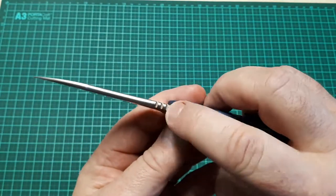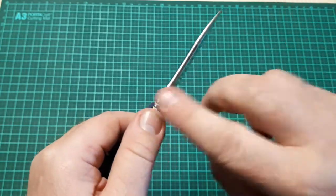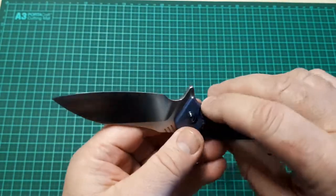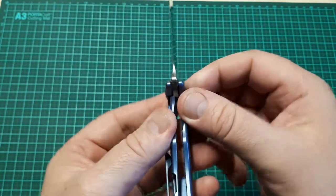It features jimping on the spine, and the spine has been radiused, which is a very nice touch. There's a large sharpening choil and jimping on the flipper tab.